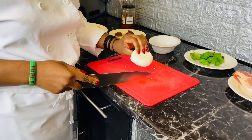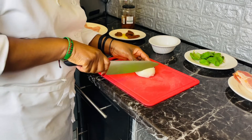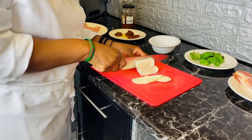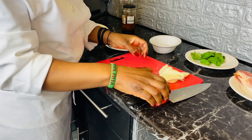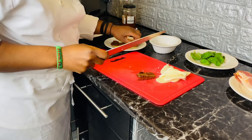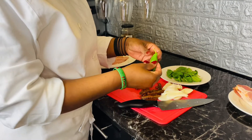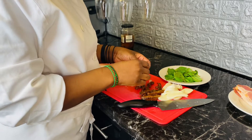First of all, I have a mozzarella ball here — I just bought it from one of the supermarkets — so you just slice it just like that. Secondly, I have sun-dried tomatoes, also bought from the supermarket. I also have my fresh basil leaves here. So everything here is going to be stuffed into my chicken fillet.